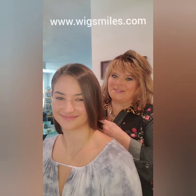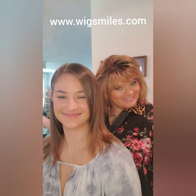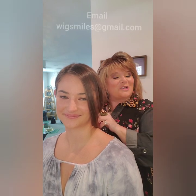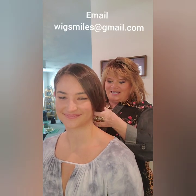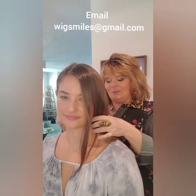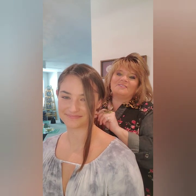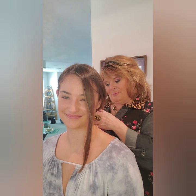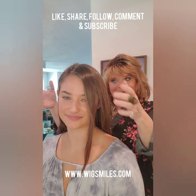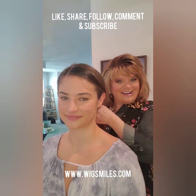Hi and welcome to www.wigsmiles.com! Look at my cute little model here today — her name is Kaylee and she has graciously volunteered to showcase some wigs for you. As you can see, Kaylee has bio hair and it is gorgeous. She might want to change her style and look without having to go to the beauty shop and damage her hair with color or cut her beautiful locks off. I'm going to show you how to put her hair up so she can wear a wig and it will comfortably fit her.